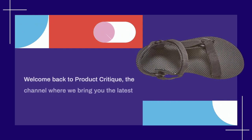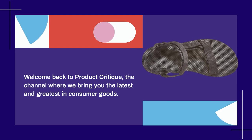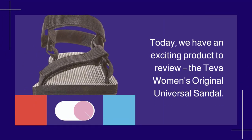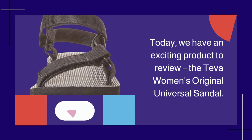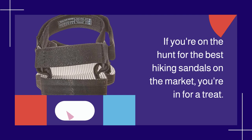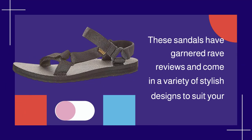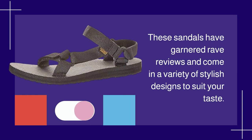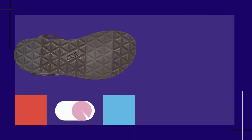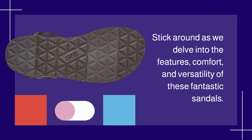Welcome back to Product Critique, the channel where we bring you the latest and greatest in consumer goods. Today, we have an exciting product to review: the Teva Women's Original Universal Sandal. If you're on the hunt for the best hiking sandals on the market, you're in for a treat. These sandals have garnered rave reviews and come in a variety of stylish designs. Stick around as we delve into the features, comfort, and versatility of these fantastic sandals.